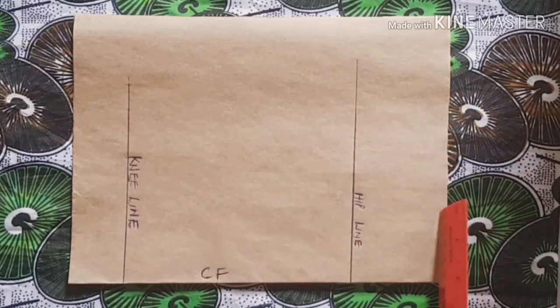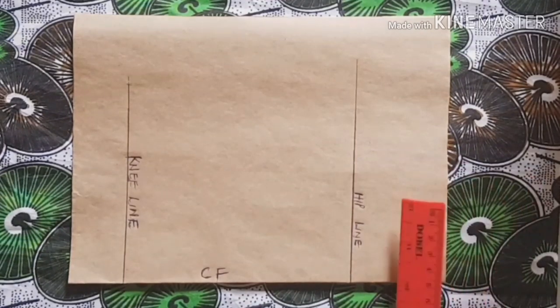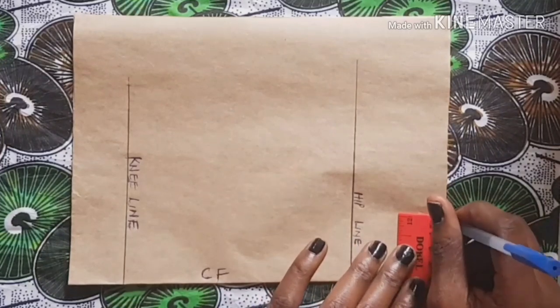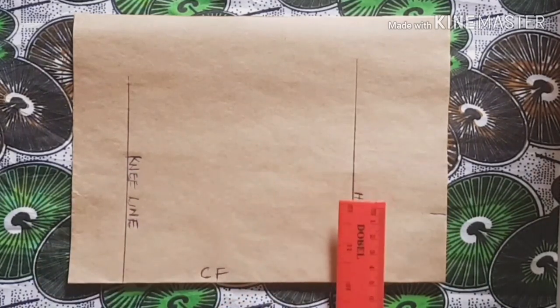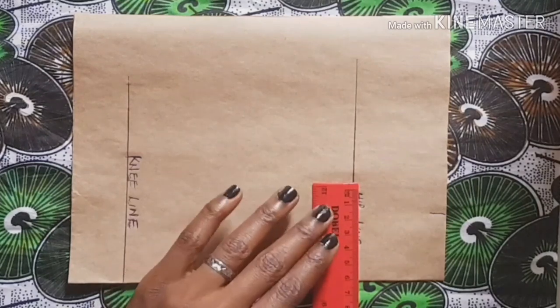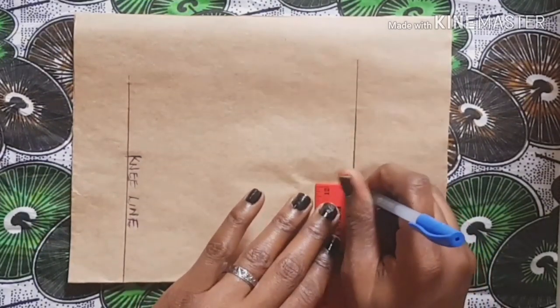Now start putting in your measurements, starting with your waist measurement divided by four, plus one inch for your dart allowance. Then use the same formula to mark your hip measurement — the circumference of your hip divided by four.